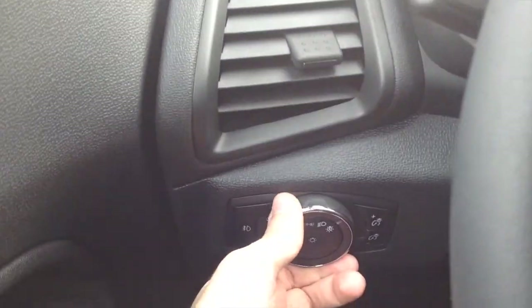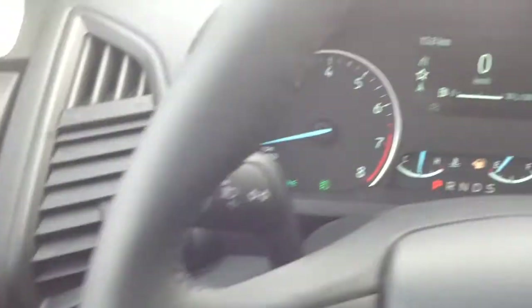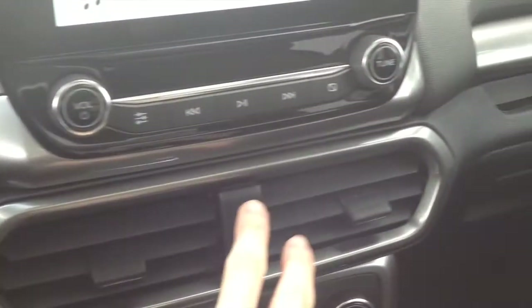We're going to go ahead and flip on the headlights — it has automatic lights — then we'll switch on the fog lights as well as the hazards.